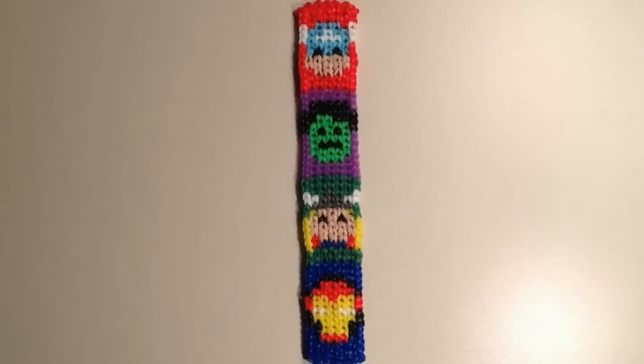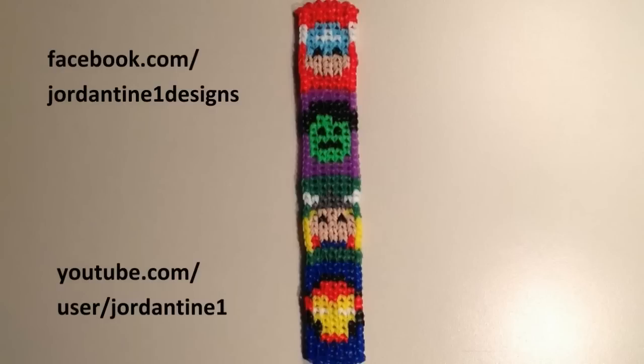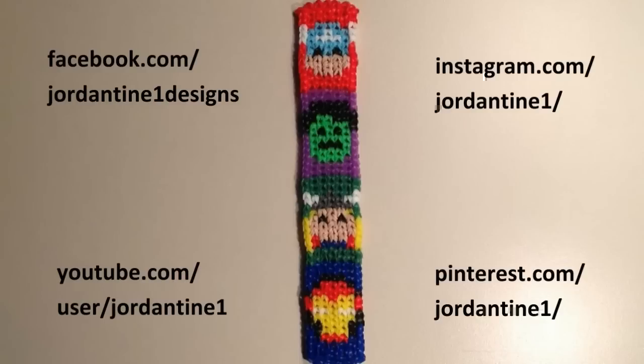I hope that everyone loves their new Avengers bracelet. You can always leave me comments on YouTube and Facebook, post pictures of your creations to my Facebook page, and please feel free to subscribe to my YouTube channel so you can stay up to date on my latest tutorials. You can also find me on Pinterest and Instagram, so please feel free to subscribe to those as well. Thanks for watching!